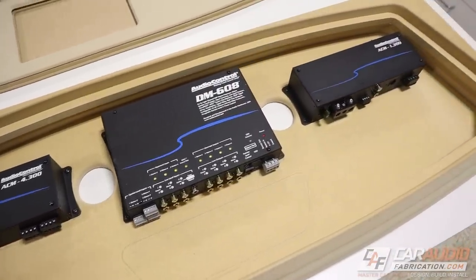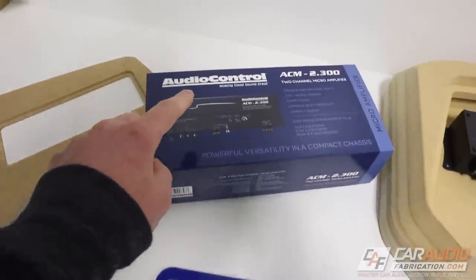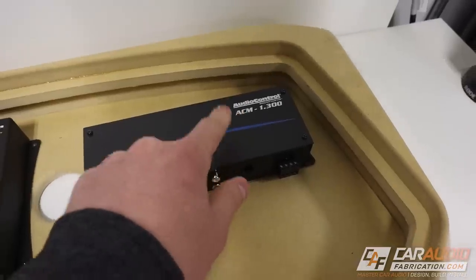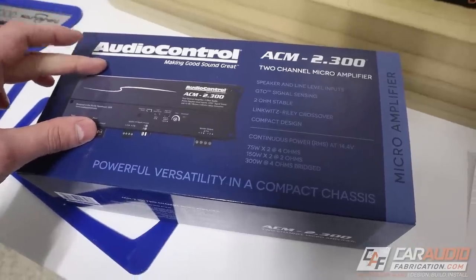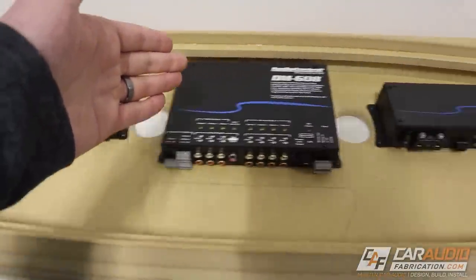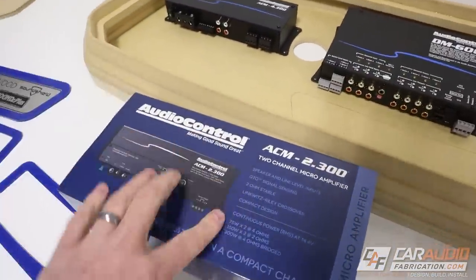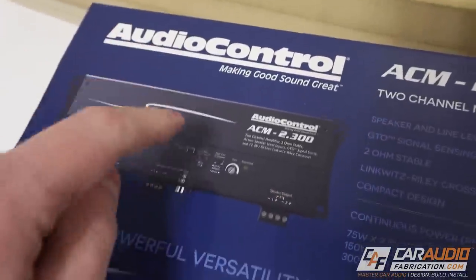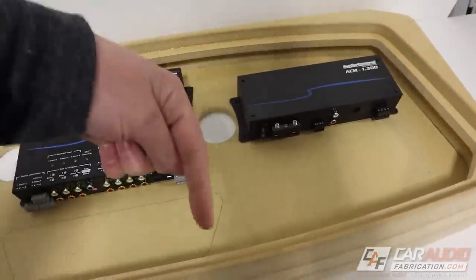Now I can get all the amplifiers and DSP mounted into the rack. I want to thank our monthly channel sponsor Audio Control. These are the Audio Control ACM — which stands for micro amplifiers. These are becoming known for their substantial power and great sound quality in such a small size. These amps are really great for sound system design as they are easy to add to an existing system or you could use them for your full system. There's a one channel version which is great for subwoofers, a four channel which is great for speakers, and we're using both of them in this build — there's also a two channel version. All of these amplifiers have Audio Control's line output converter technology built in, which makes them great for adding on to an existing OEM system.